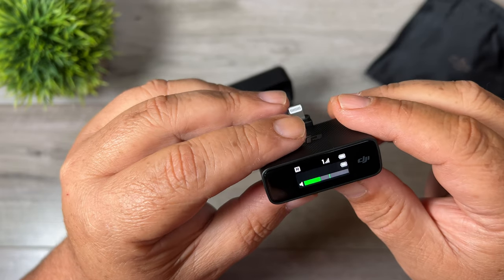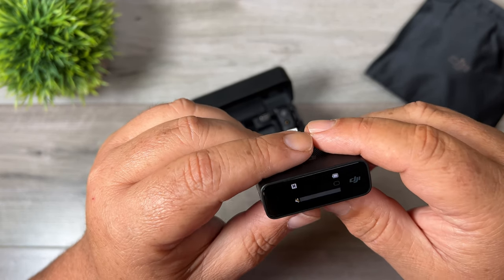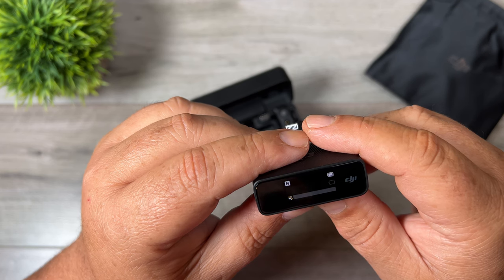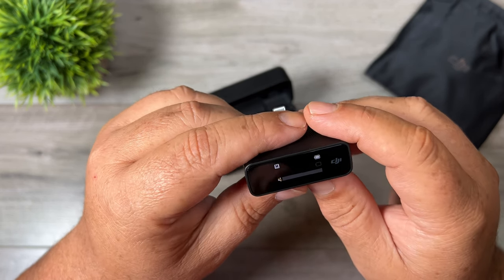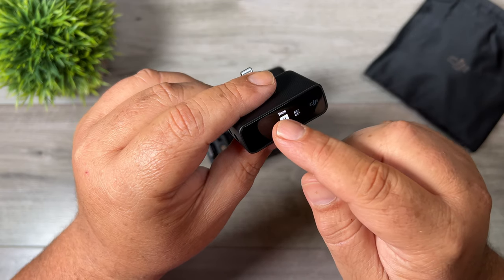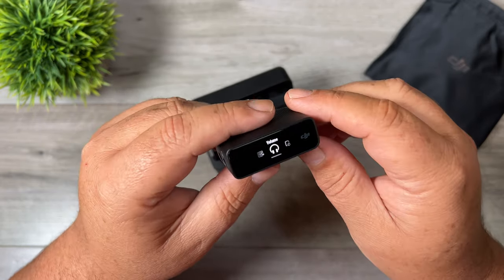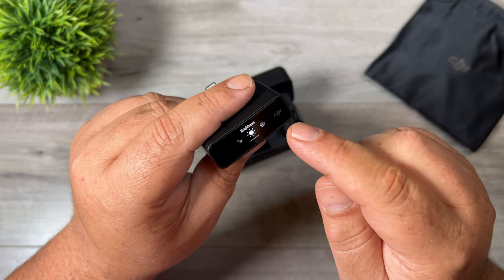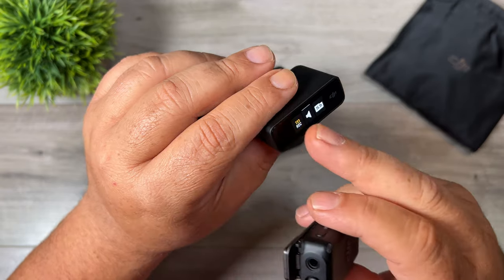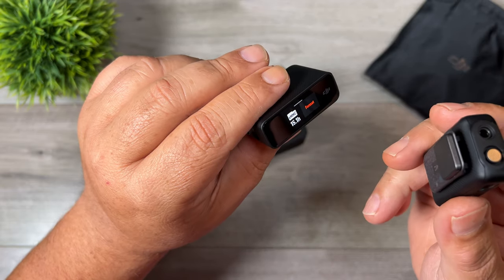Another nice feature is the touch screen. With the Rode microphone you have a series of buttons to change settings, and some advanced settings you can't change on the device itself — you have to plug it into a computer and use the Rode app, which is really inconvenient in the field. With the DJI microphone system there is no app needed; every setting can be controlled right from the touch screen and it's pretty intuitive. Swipe down from the top for main settings — you can set mono or stereo, adjust gain on the receiver, control headphone levels, and adjust transmitter settings. Swipe up from the bottom to change transmitter settings — you can start and stop backup recording, mute the microphone, and format the internal memory.